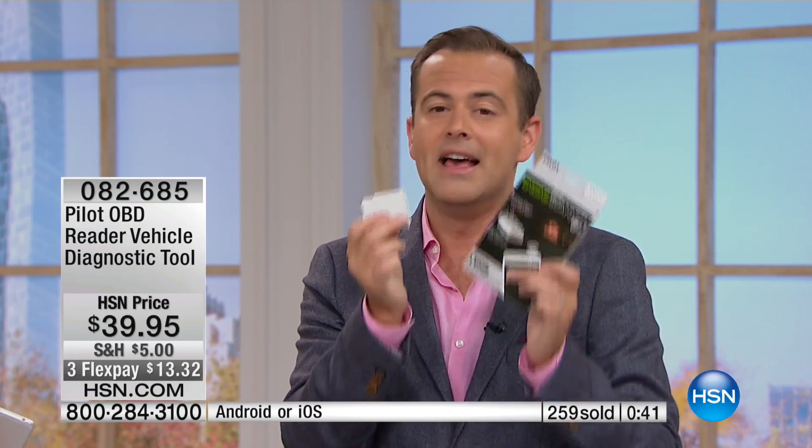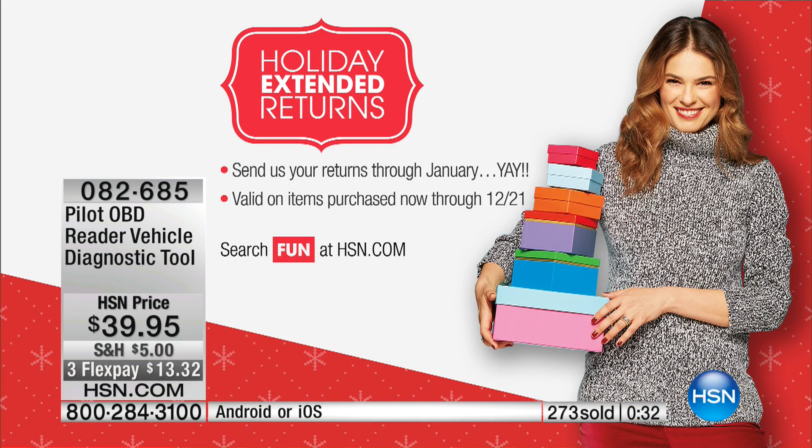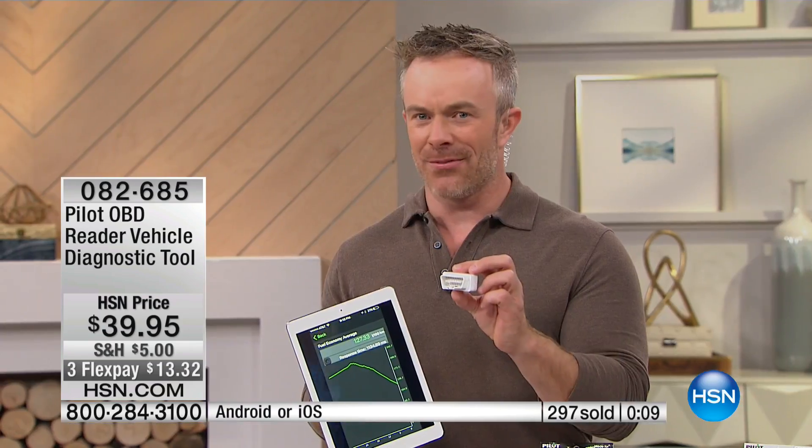Thirty-nine dollars. Like everything else, this is backed by our extended holiday returns. Use it and enjoy it — October, November, December, January. If you don't think it's one of the best things you bought, you return it for a 100% refund of your purchase price. I want to stress gift giving, because for folks out there searching for that ideal gift for their loved ones, this is one of those gadgety gifts that someone who loves cars, or is fed up with their car, would really appreciate as a solution. Someone with an older car who's always worried about whether it'll start — give them that peace of mind and comfort.